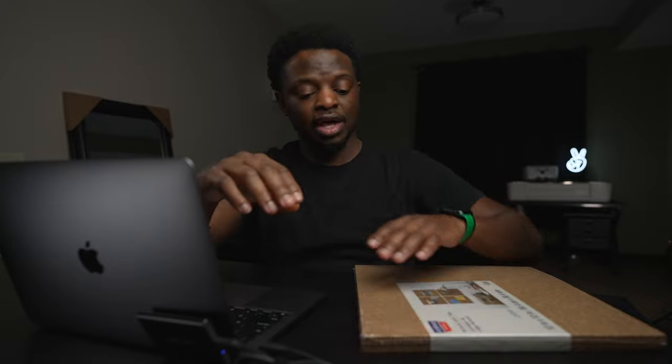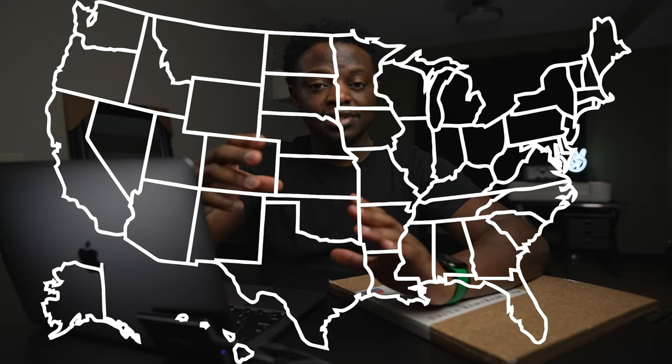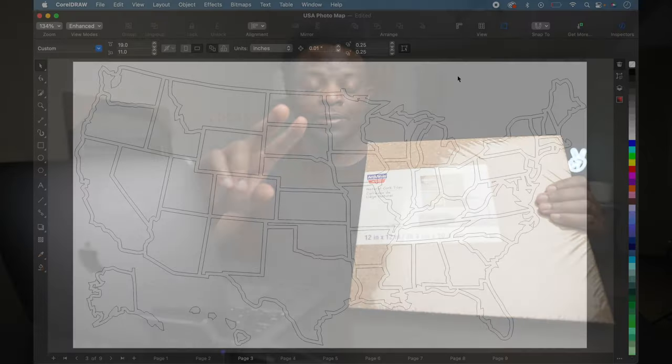I didn't even tell y'all the idea I have for this cork acrylic USA photo map. My plan is to have the cork on the back side, and I'm just going to cut out the outlines of each state and put it on top of the cork, so it'll be like a two-layer design.